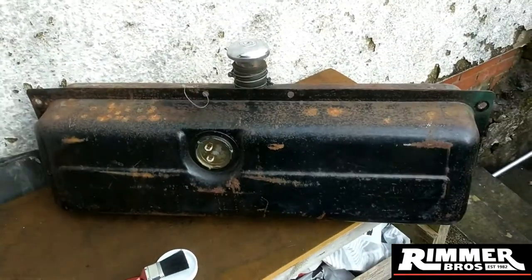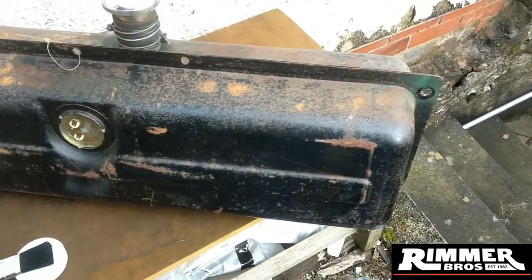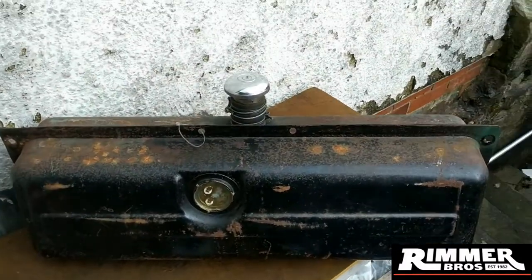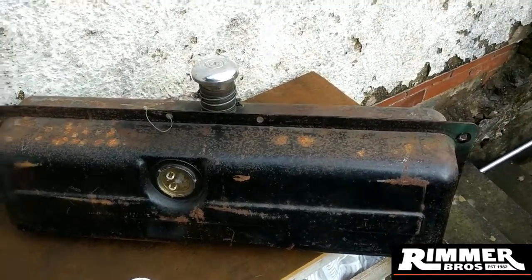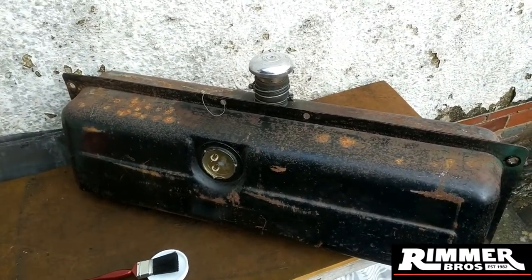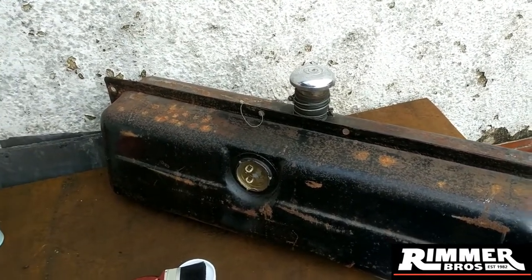Alright, here's another part of what I'm doing guys. I've just swilled the tank out, got all the bits of crap from the inside of it out. There's quite a bit of stuff in there. I'll be doing it a couple more times yet - I've been using some old petrol and putting it back in an old barrel. I've been getting lots of flakes and stuff out of there as well, so the rattles are getting less and less. I'll just keep doing it until there's hardly any rattles at all.